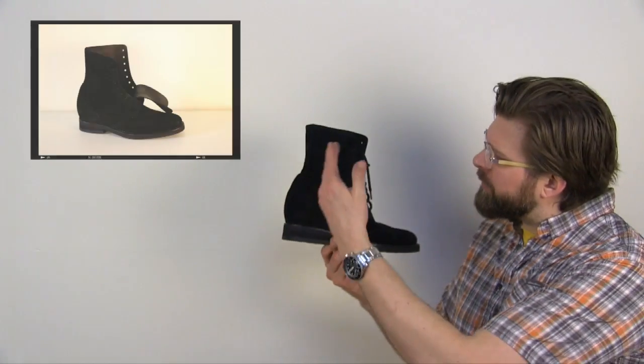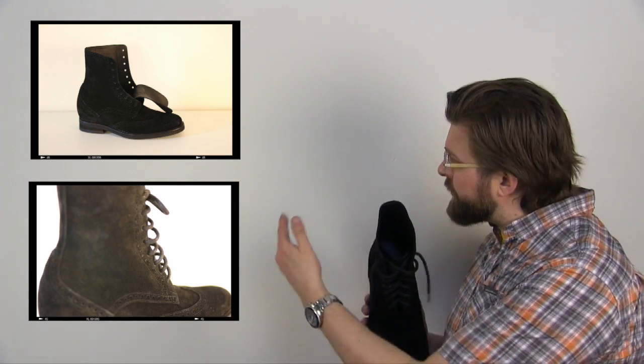My second boot is the Chicago. I'm wondering if they sent me the Chicago strictly based on the name — and if so, I'm cool with that, because you can hear it in my voice: I love this city. The Chicago is a beautiful suede wingtip boot with some amazing details throughout.